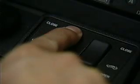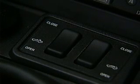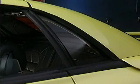When the top is secured, the chime and the indicator lamp next to the switch will stay on for one second, then turn off. Also note that the quarter windows operate together and are for hardtop operation only, not for ventilation.